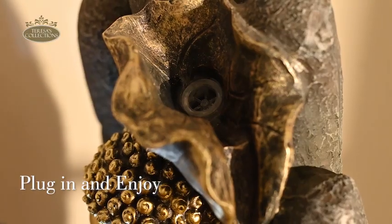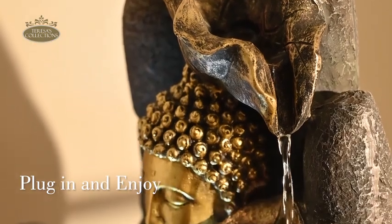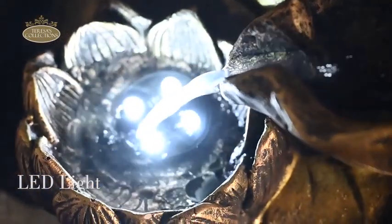Plug in the power source and watch as your fountain comes to life. Enjoy the soothing sounds and mesmerizing visual effects without any complication. With built-in warm yellow LED lights and exquisite craftsmanship.